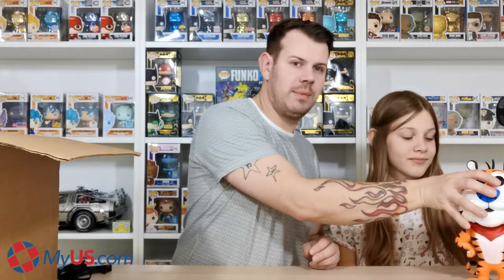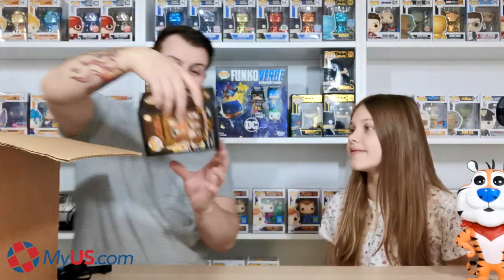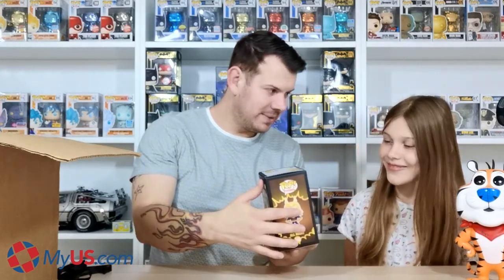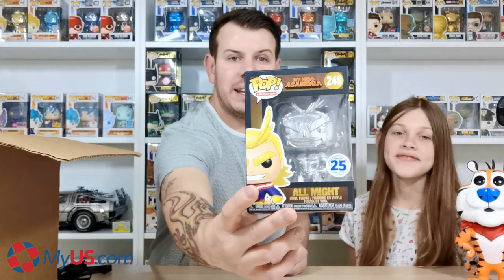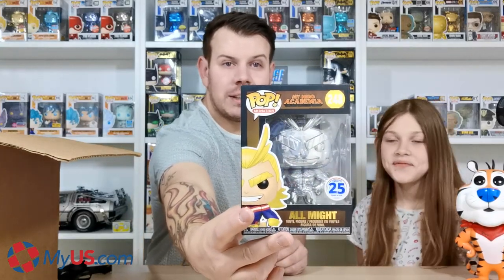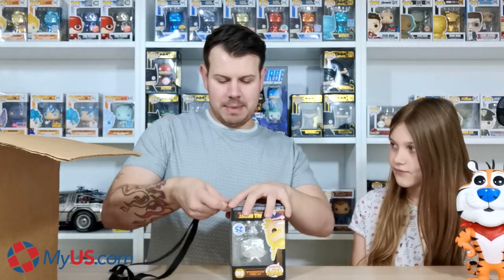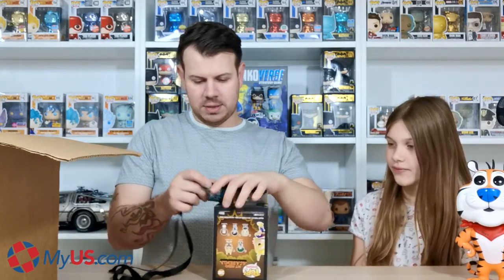The next one hasn't got packaging but is still in mint condition. It's from My Hero Academia — this is All Might! It's a Funimation exclusive. Managed to grab him from Funimation — he's actually been reduced now which is quite annoying, but yeah, had him sent over. I love the black box; the black box is absolutely amazing on this one.